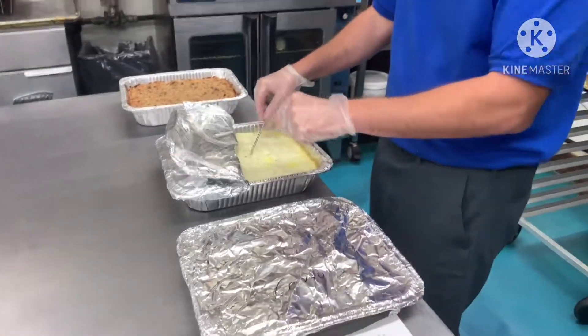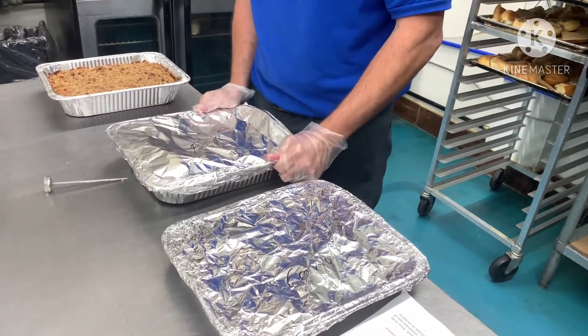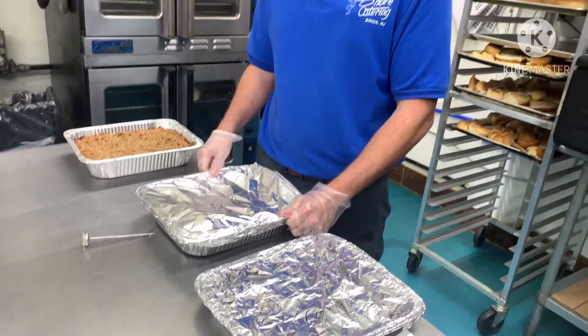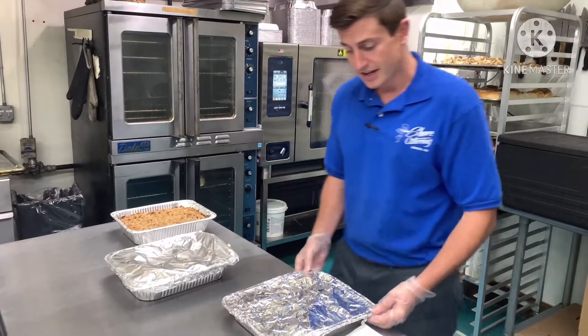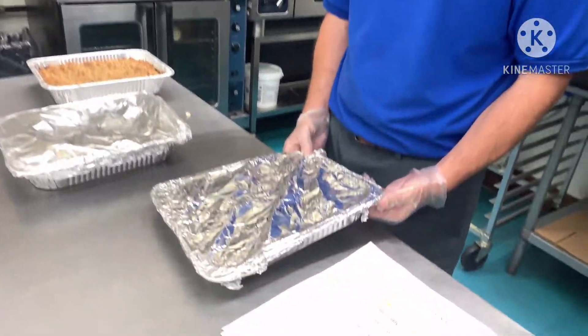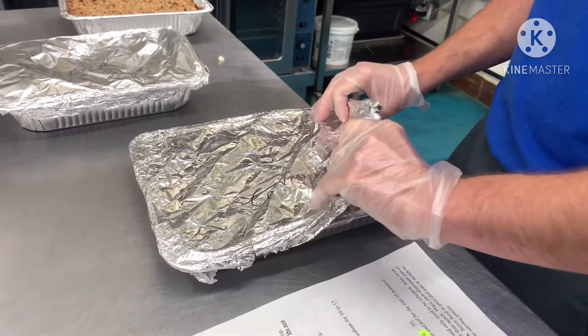So this would be ready to serve. You can just cover this or transport it to a serving dish if you want to do that at home. Here I have my glazed carrots and the vegetables, so those will only take about 25 minutes.